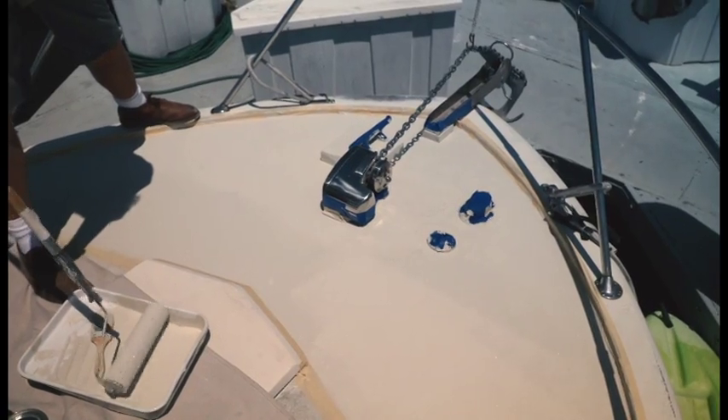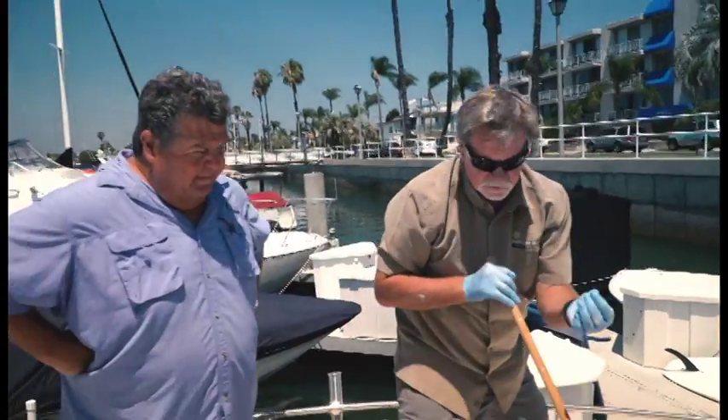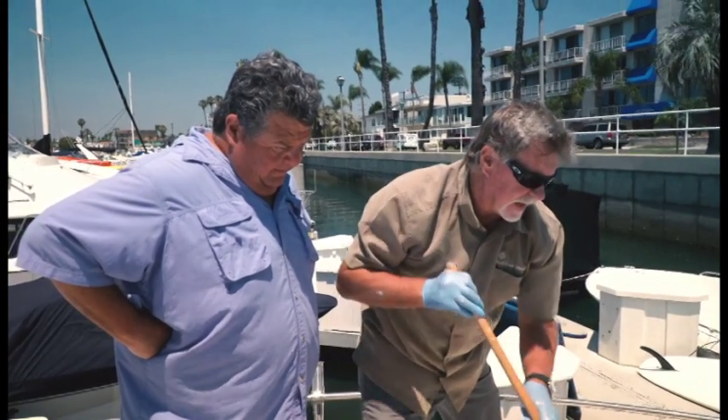You have to use these special rollers. This is what we call an open-cell roller, so it allows the rubber granules to get inside of it, and then as you roll it out, they get distributed pretty evenly over your deck.